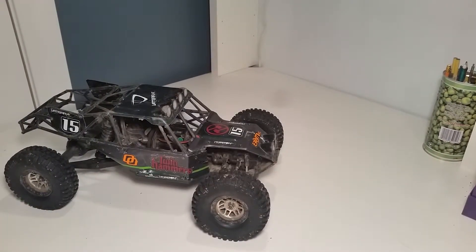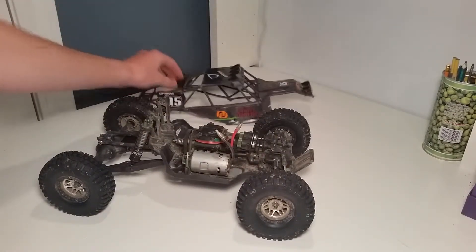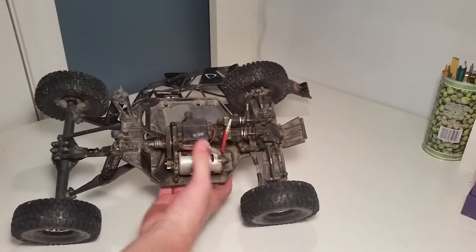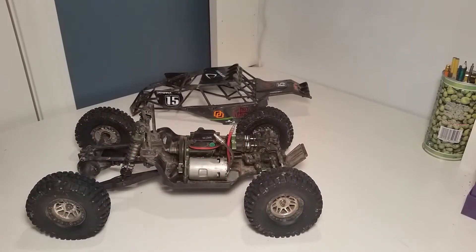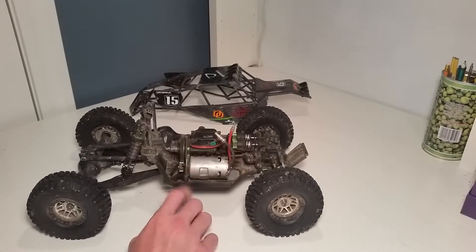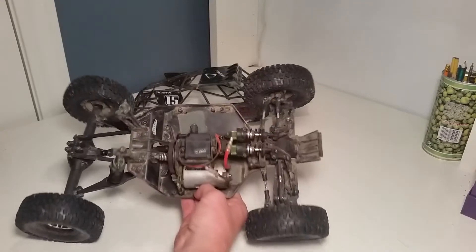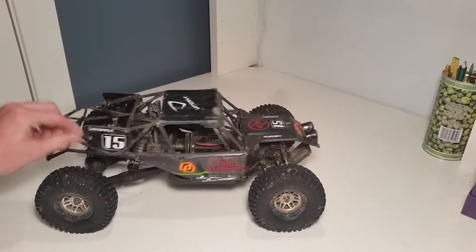My next car is my Vaterra Twin Hammers. This car is a lot of fun, but right now it's not running — it only has the motor and the shifter servo. Normally I either run a Castle brushless 3800 SCT setup, or a brushed setup with the Titan motor and the XL5 ESC. I use the brushed motor for crawling and the brushless motor for all-out speed and bashing. Normally I also have a Savox S1258TG servo, which is currently in my F103.